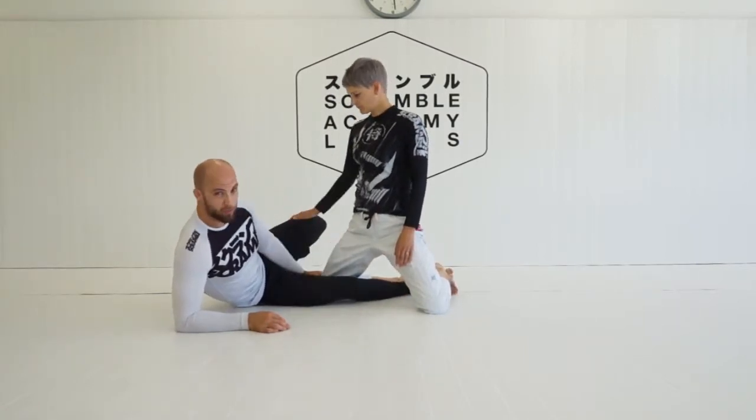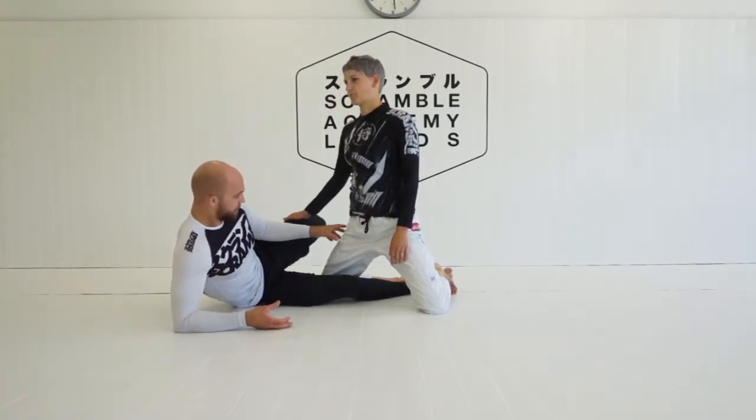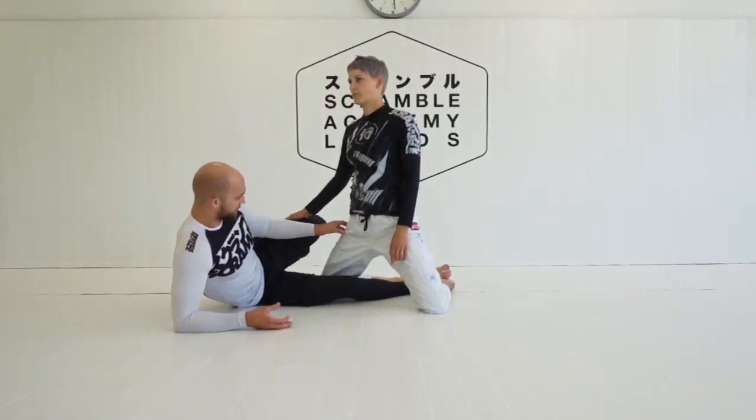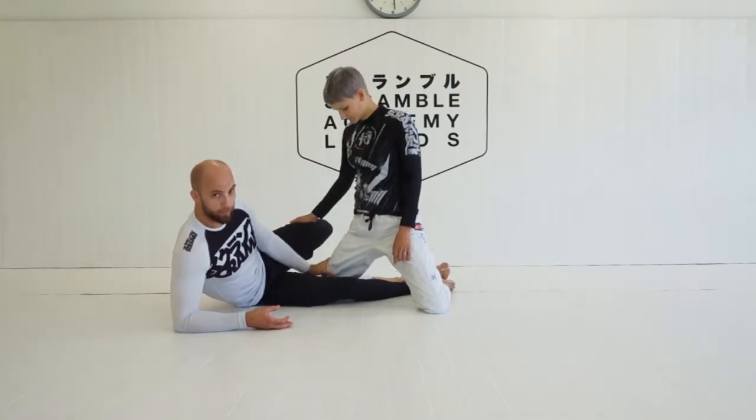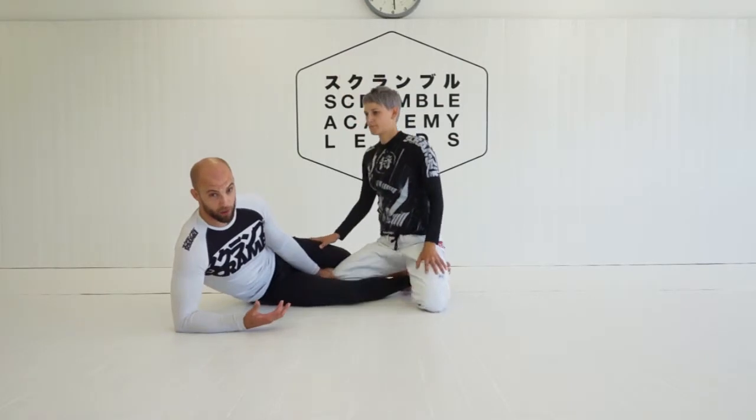This is one of our second principles. One of the secondary principles is: if you can completely control one limb — for example, controlling her knee line — she's not going to be able to pass anyway, even if I'm not using my frames.